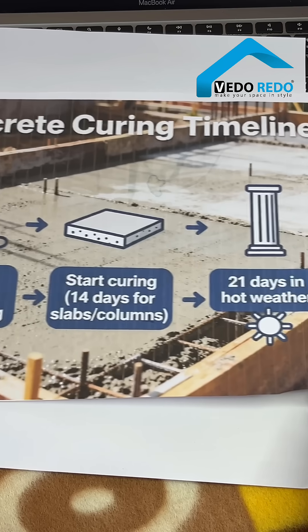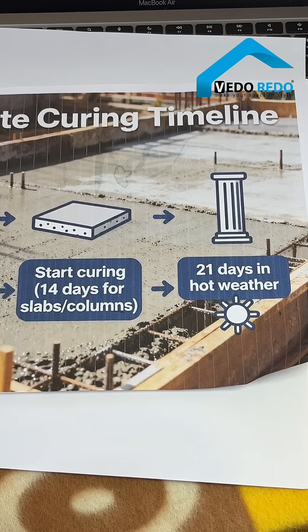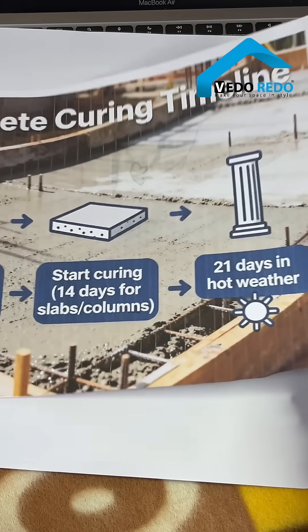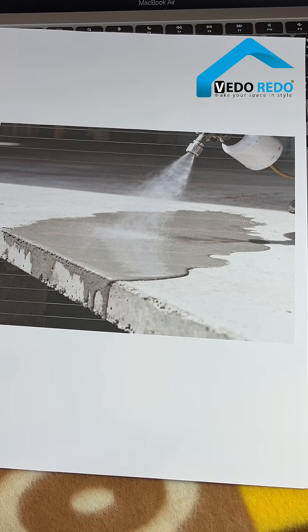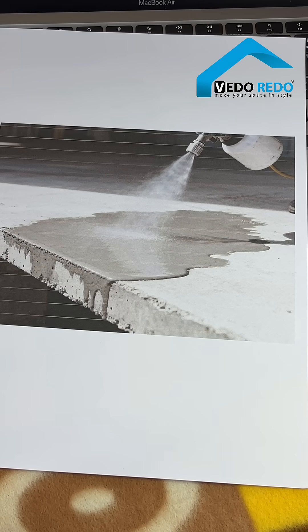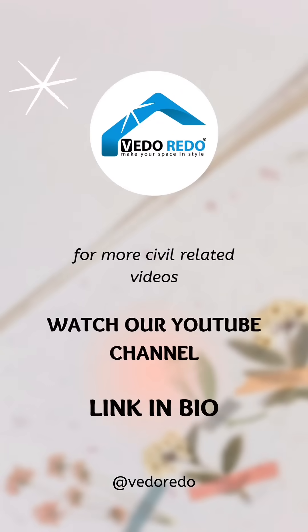If you are in hot weather, you may extend curing to 21 days. As an alternative to water curing, there is a chemical compound you can spray after four to six hours — but water always wins for strength. Follow us for more tips, thank you.